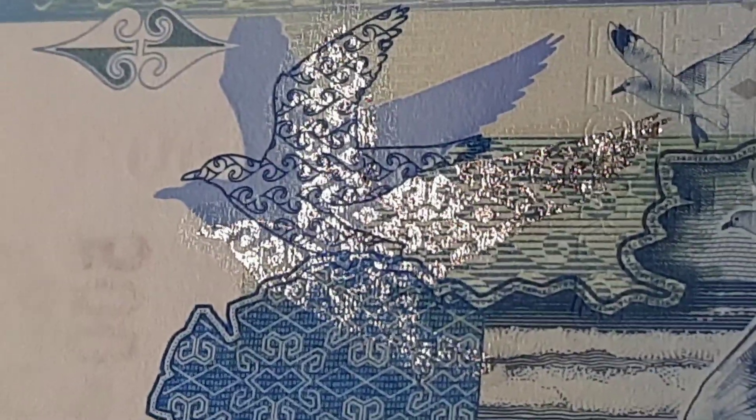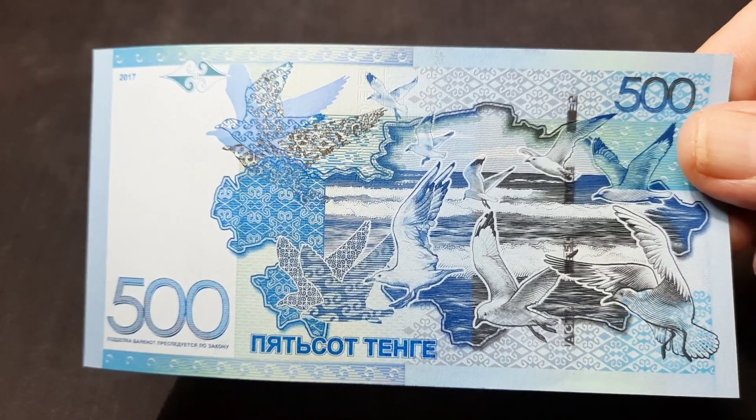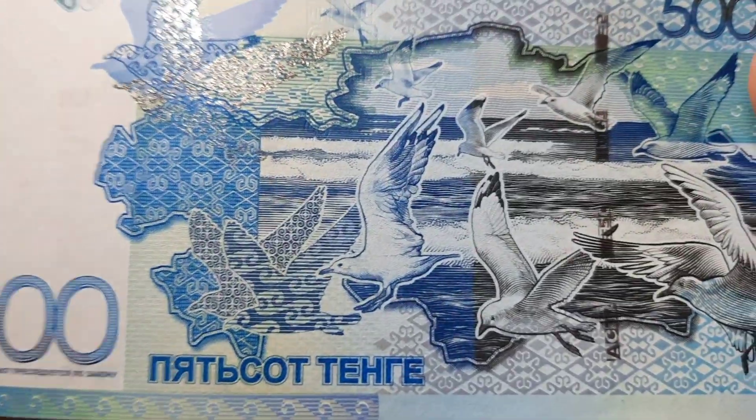It also has this foil element as the security — the shape of a seagull in there. It has the ornaments and denomination, and all of this is set against the outline of the country of Kazakhstan. Very nicely done.